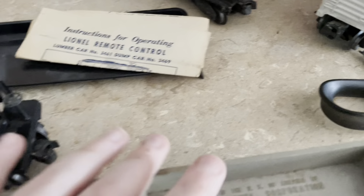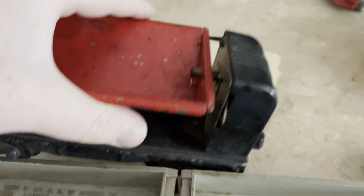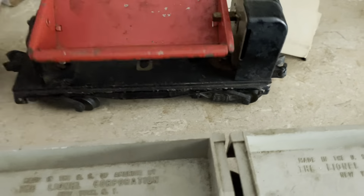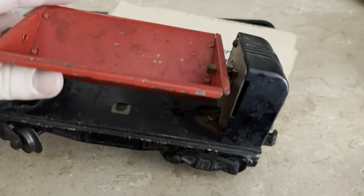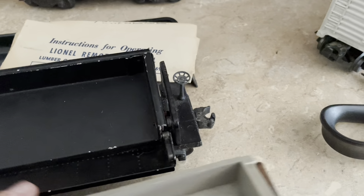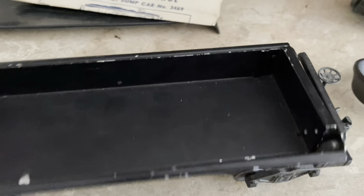Alright, I'm back and I'm going to show you the two dump cars. This older one has a simpler style — it wasn't really detailed at all, basically a toy look, but they did make it work. Then they went on to this one, which is definitely more detailed and looks more like a real train car.